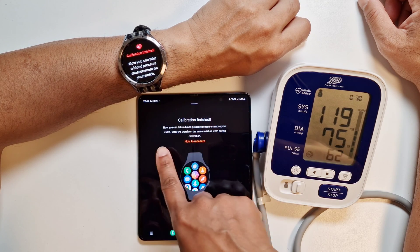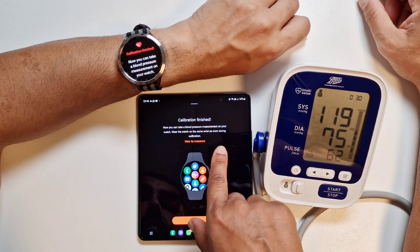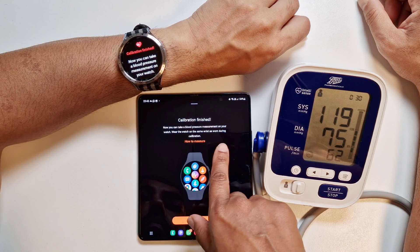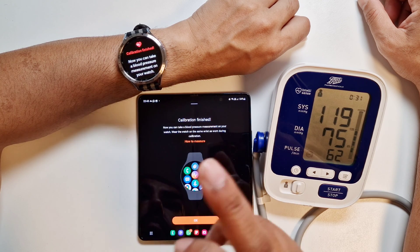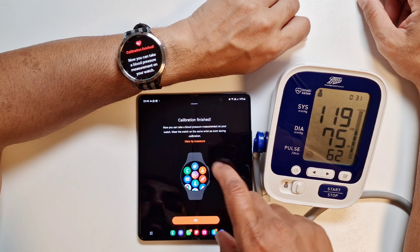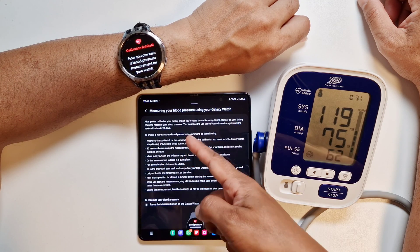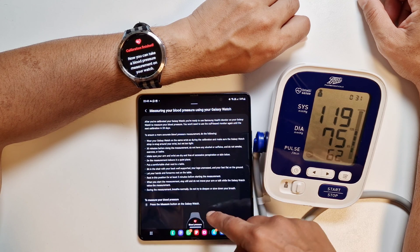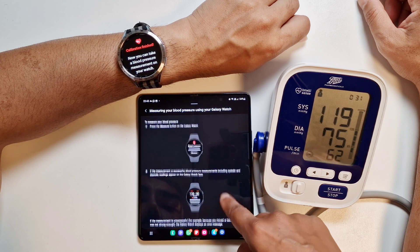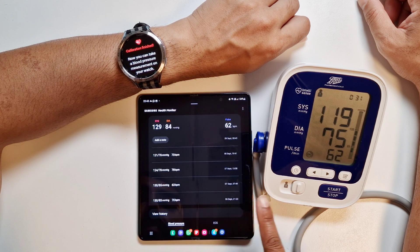The phone is telling us calibration is complete. Now you can take blood pressure measurements on your watch. Wear the watch on the same wrist as worn during the calibration. To take your blood pressure measurement you can only use your left hand because that's the hand used to calibrate the watch. The app shows instructions on how to measure — it's quite detailed, so do read through. Calibration is finished.